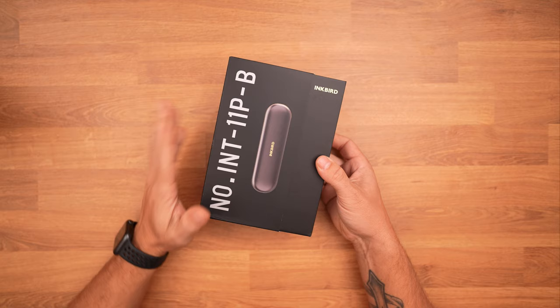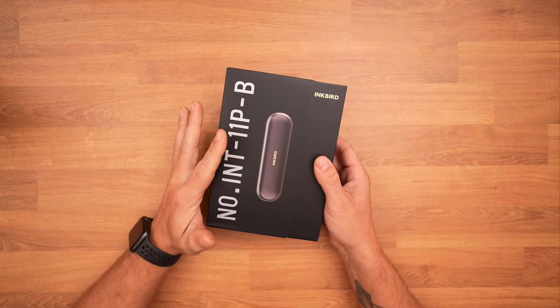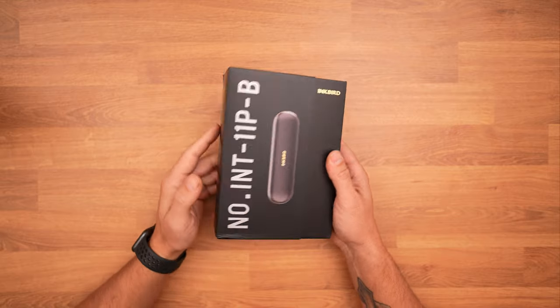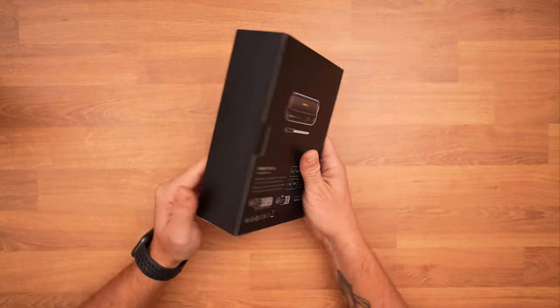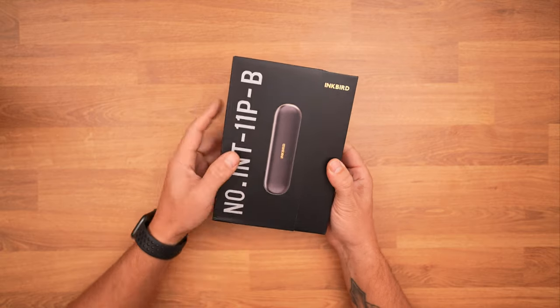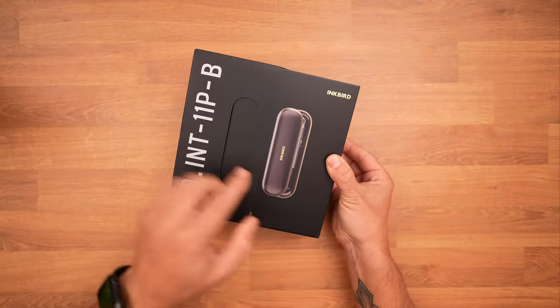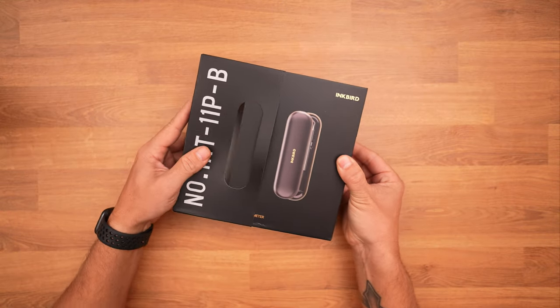Now for the unboxing — as a graphic designer I can actually appreciate the artwork that goes into the packaging itself. Here you actually see the product on the front, but it's a cutout, so when you actually slide open the box you see the actual product and you have that little cutout there.